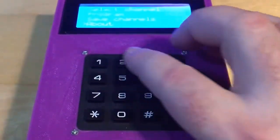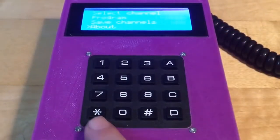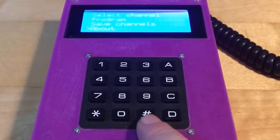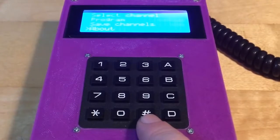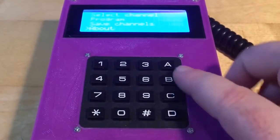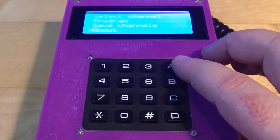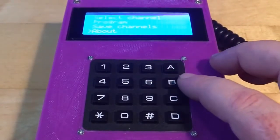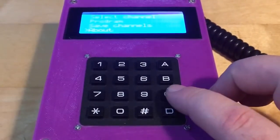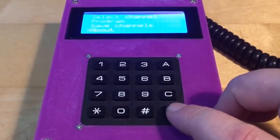Looking at the keypad, there are of course the nine or ten numeric digits. There's a star sign which we will use as a decimal point. There's a pound sign which we will use as the backspace when correcting frequency values. There are A, B, C, D buttons: A moves you up one row in the menu, B moves you down one row, C confirms your selection, and D goes back one menu option.